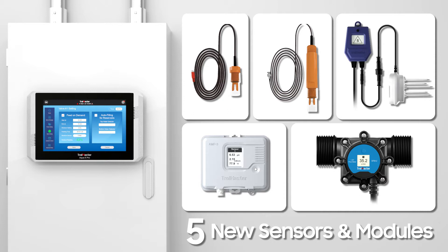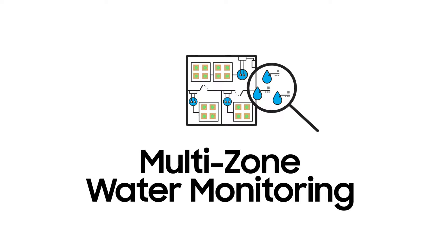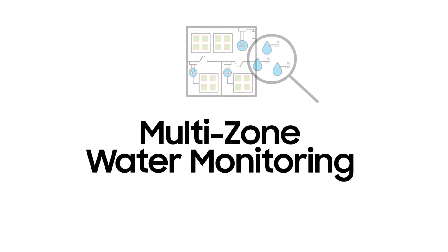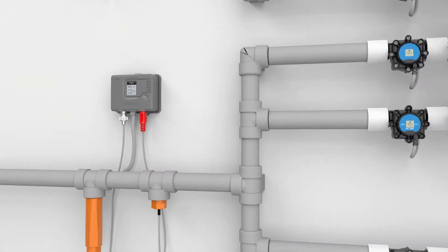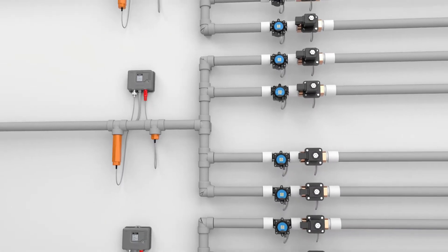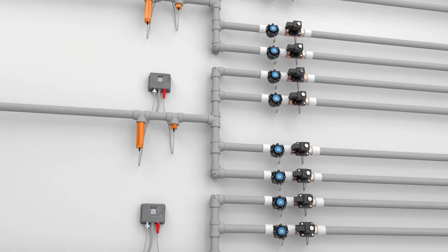Here are some of the extraordinary improvements of the AquaX Pro. Uniquely designed for the AquaX Pro system, the AMP3 acts as a bridge between the sensors — the pH sensor and EC temp sensor.